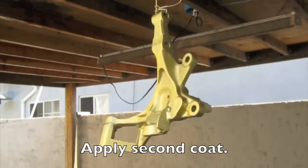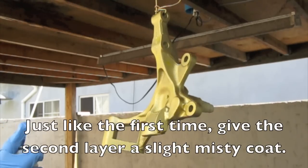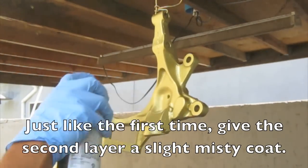Now you apply the second coat. On this coat just be careful — don't lay it on too thick or you'll get a few runs. So just like the first time, slight mist, but you can have longer strokes and slow them down to get more coverage.